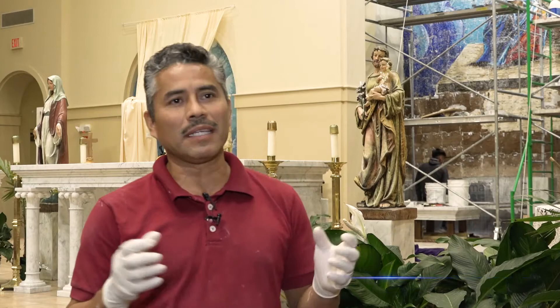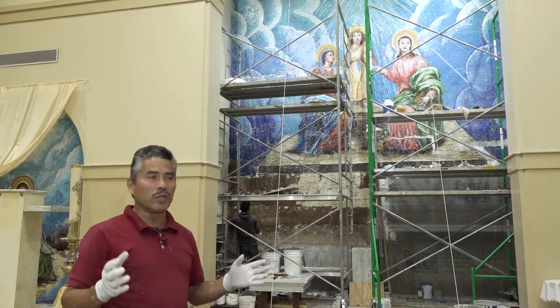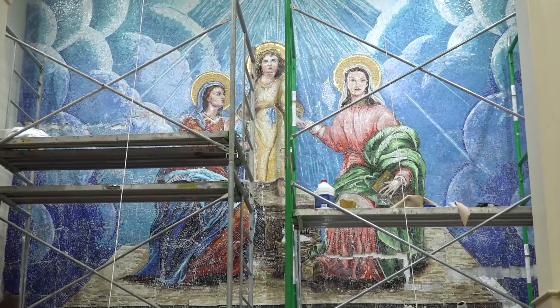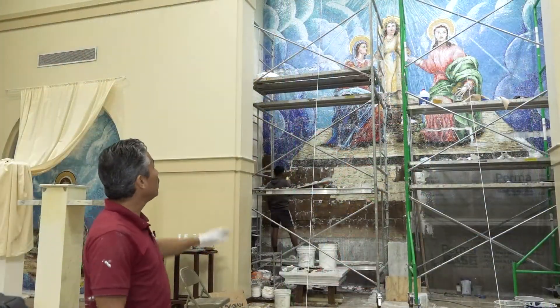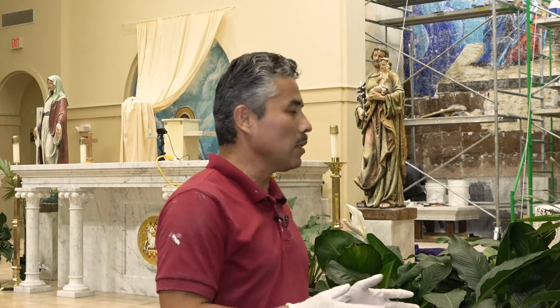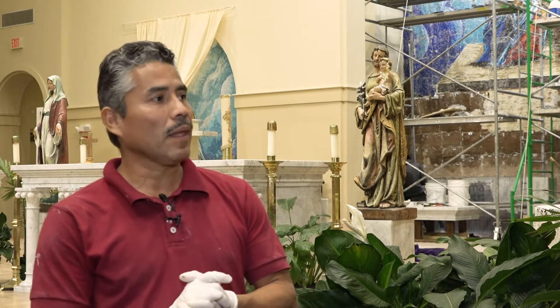I met Father Peter almost 10 years ago. It was like a promise from him to me. I'm so grateful for this community, Father Peter, and of course the people who made possible this effort to create three murals that are going to be here forever. With all my heart, thank you very much.